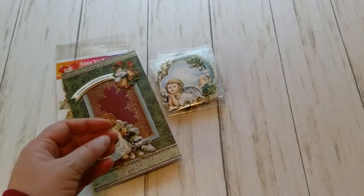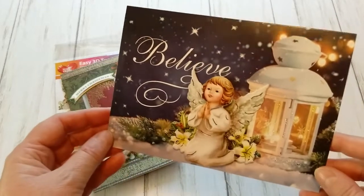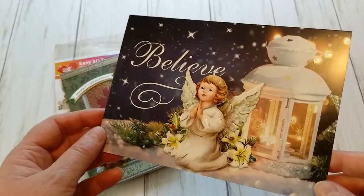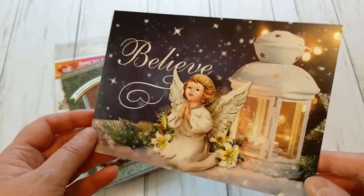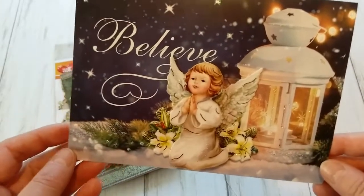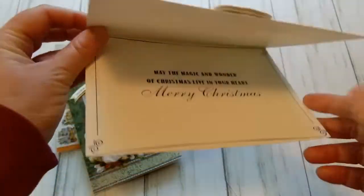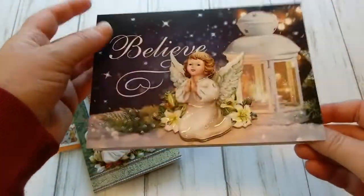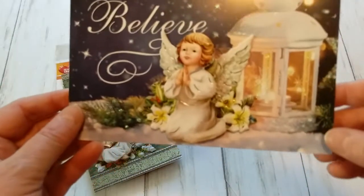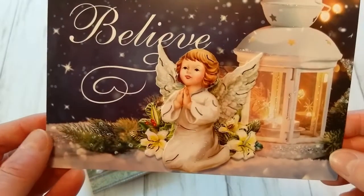My last card is with this angel, and this pretty card came from the dollar store — they have these card packs. When I saw it, I could see how I could embellish it with my 3D card toppers. So the card itself is from the dollar store, it has the greeting inside, it has the back picture, and I love this beautiful lantern — the angel in front of it is just perfect.